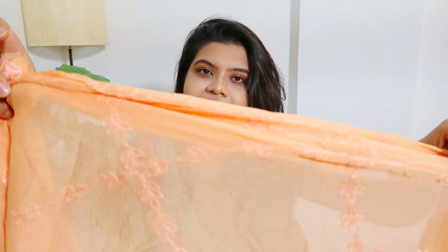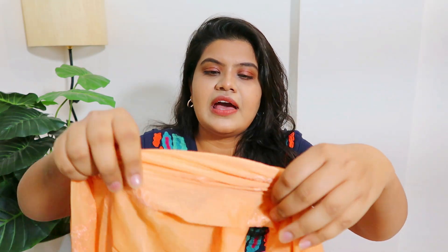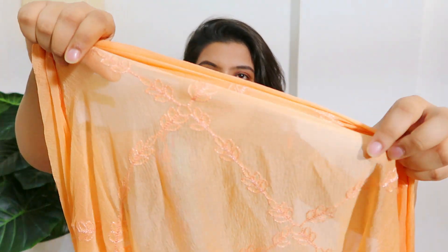Next I have this peach color dupatta — it's very beautiful and it's in chiffon fabric with embroidery on it. I wore it with a shirt and leggings in peach color. It's very lightweight — nothing extra — and the fabric is very soft, with lovely embroidery. I love it; I like the color. The lace with it is also very good and the embroidery is perfect. There are many colors available, whatever you want, you can take it.